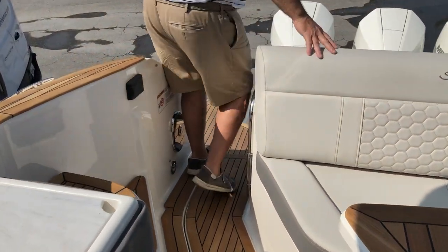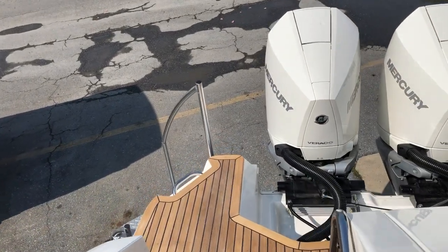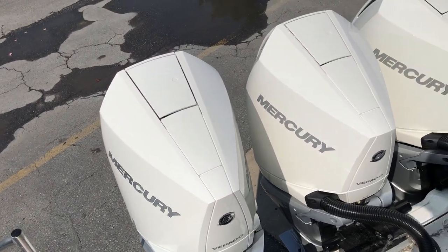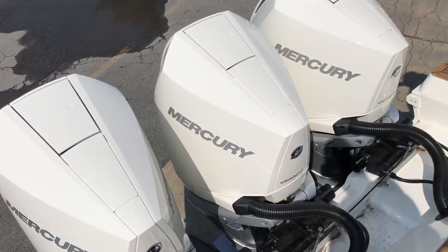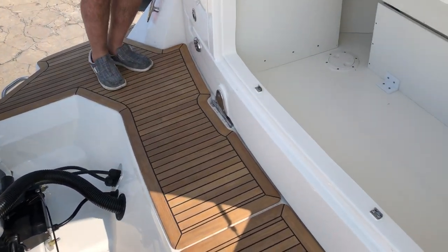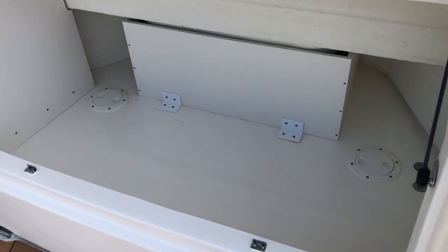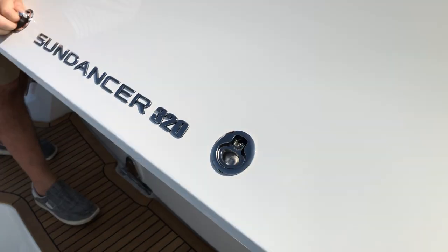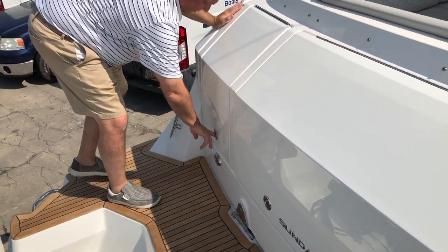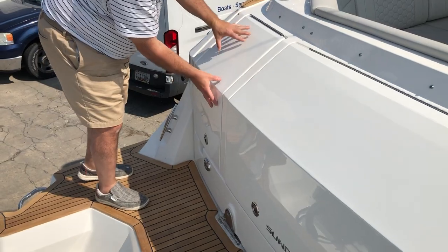As we walk to the stern, we've got the triple 250 horsepower Mercury Verados. We also have a large storage area here for toys, fenders, lines and such. Your shore power and battery switches are in this compartment.